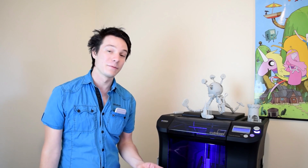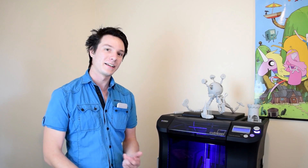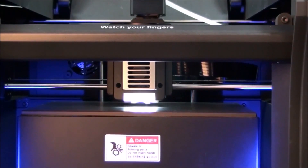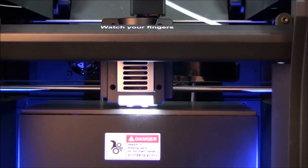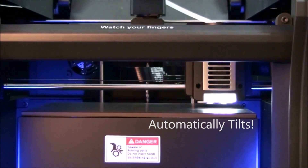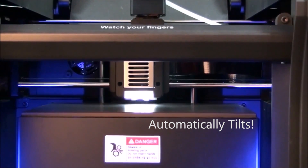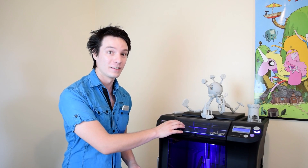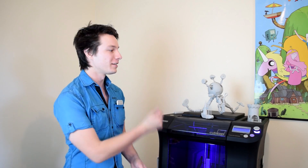So I touched on the automatic calibration of the Cubicon — let's go into it in a bit more depth. Does it have a guided bed leveling like the MakerBot 5th Gen, or something more automatic like the Robox? Well, the nozzle will actually touch off at various points on the bed, but get this — the bed in the Cubicon is motorized. It has an auto tilt mechanism that is literally driven by a motor. Freaking crazy.